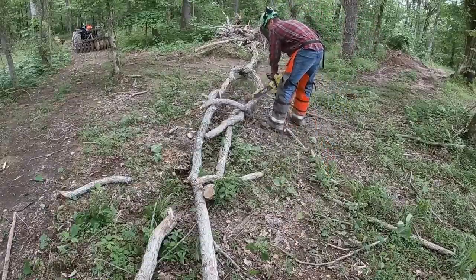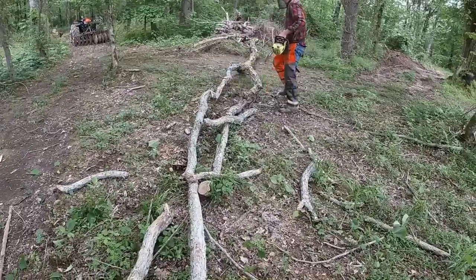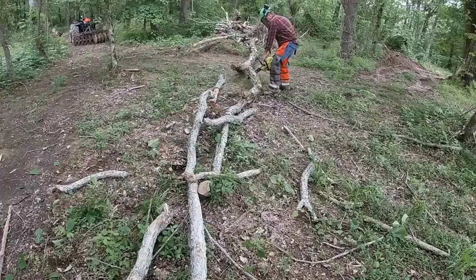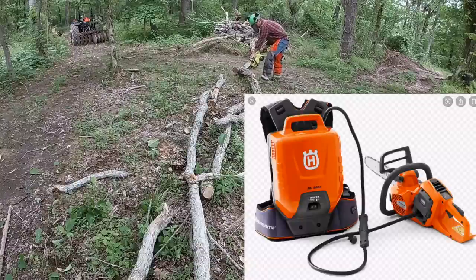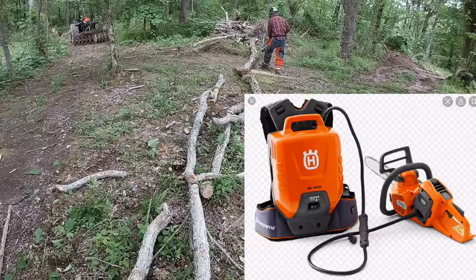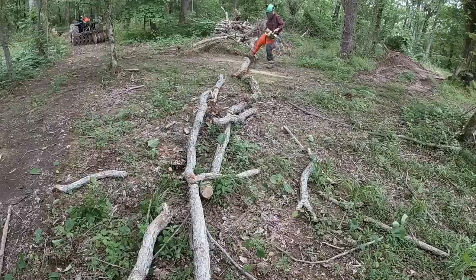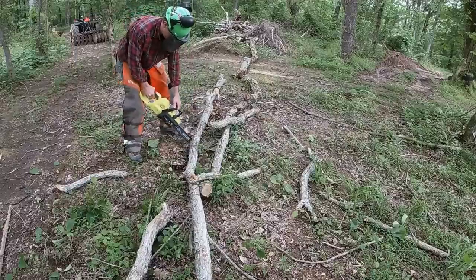If you buy this saw to replace your gas saw, you're going to be disappointed. But if you bought it like I did — just to trim limbs every now and then — it's really going to exceed your expectations, and I've started using it more and more. There are companies like Stihl and Husqvarna that make battery-powered chainsaws designed to replace gas-powered saws — Husqvarna even has a model with a battery backpack. But those are considerably more expensive. For me, this does not replace the gas saw, but it absolutely accompanies it really well. For our homestead, it's absolutely perfect.